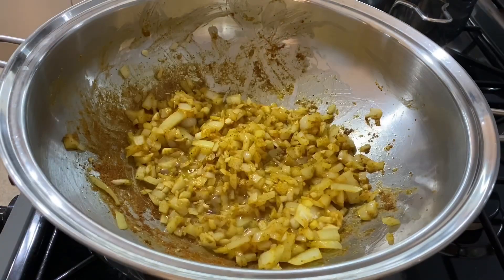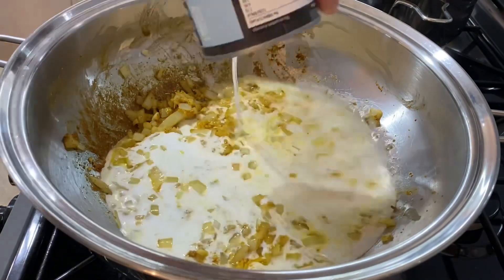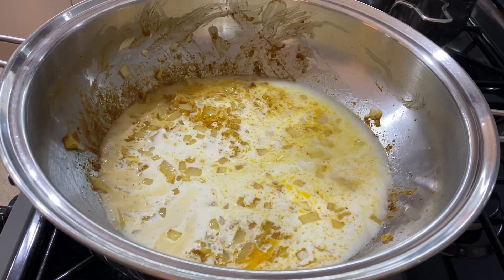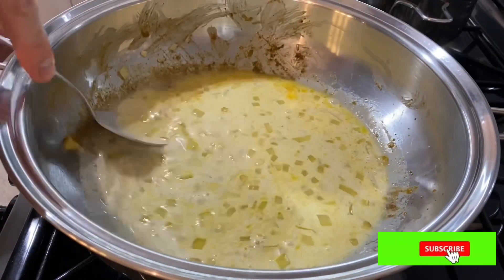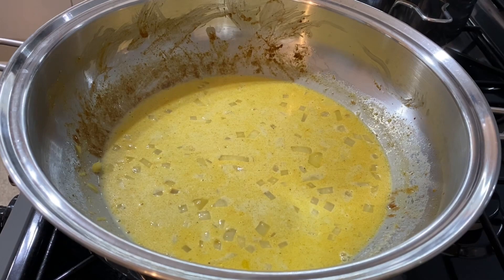Now we're going to add one tin of coconut milk. Give this a really good stir to mix all the flavors in so they're evenly distributed, then slowly bring this to a boil.